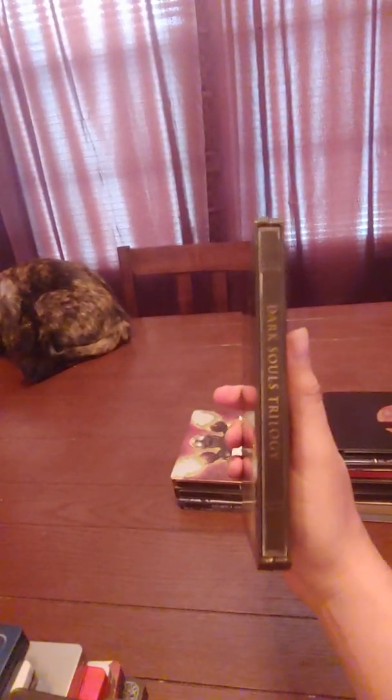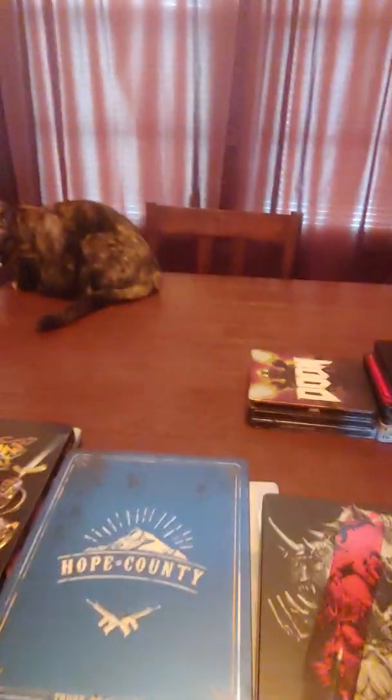I just recently picked this up — I really wanted this one — Dark Souls: The Trilogy, pretty sweet steelbook, this is on Xbox One. DOOM steelbook — amazing steelbook, but even a more amazing game. Dishonored 2. Final Fantasy XV Deluxe Edition — pretty neat artwork.